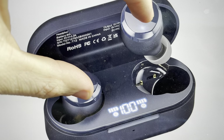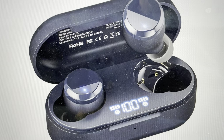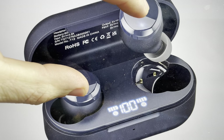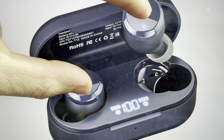We're going to press and hold the back buttons on the back of the earbud for about five seconds until the earbuds blink red — that way we know they're turned off. Then, once they're turned off, we're going to simultaneously press and hold both of them for about 10 seconds.